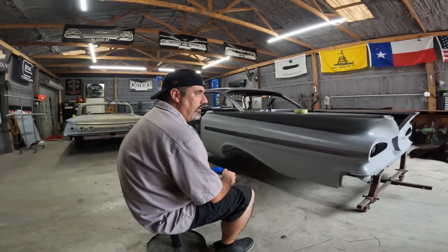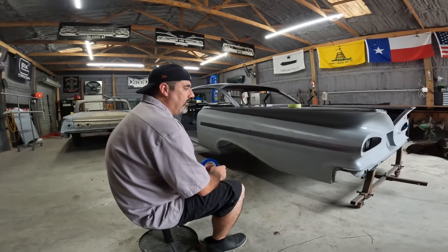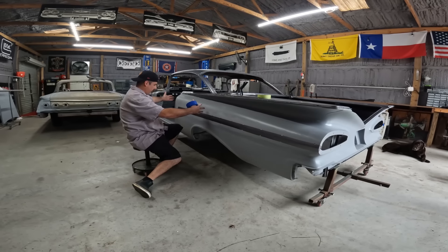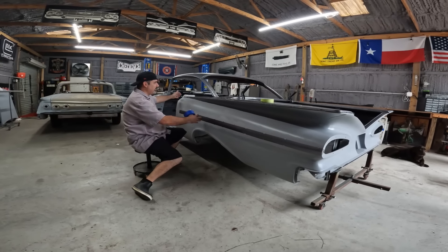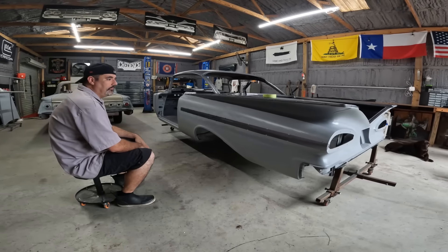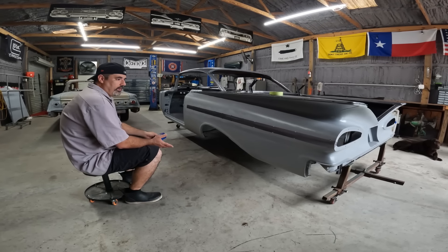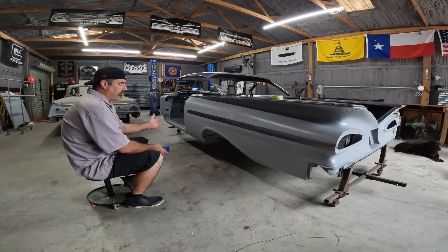You guys saw the process on the fenders and the doors last weekend. This is essentially the same amount of work — this quarter panel is about the size of a door, and this is a little smaller than the fender. Same on the other side, and the firewall is about the size of the hood. We're going to have some help today, so we'll probably finish all this before lunch.